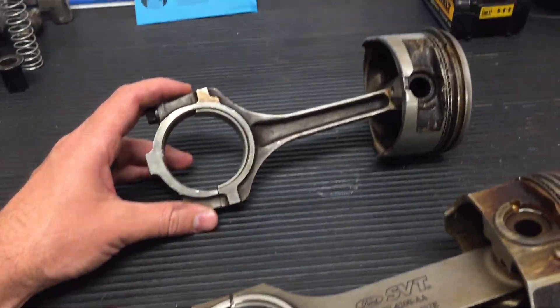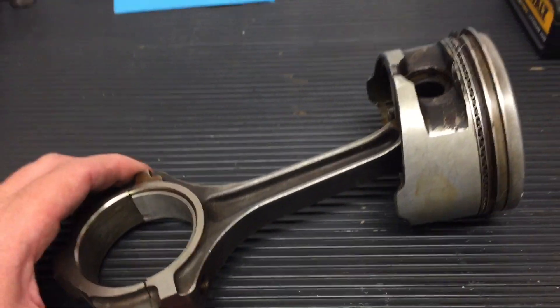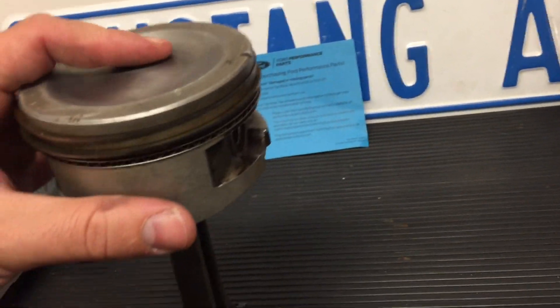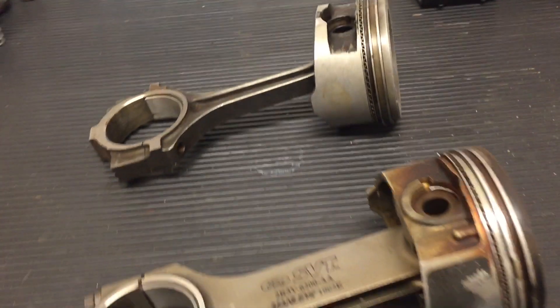Ford's cost on their traditional 4.6 connecting rods was about $6 each. When they went to the Manley ones, it was about $56 each at their cost — so $50 more per rod times eight rods. You can see how much of a difference that made for the budget.